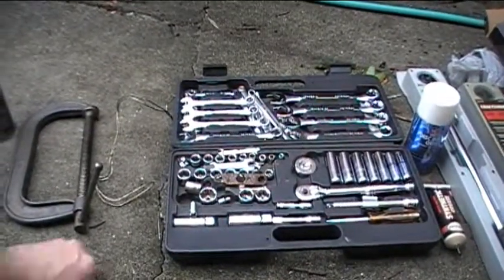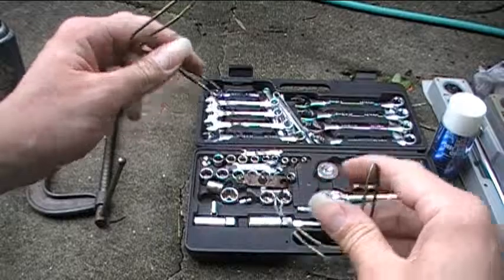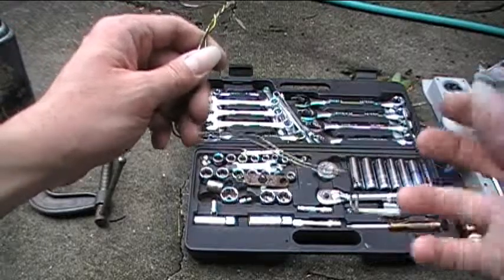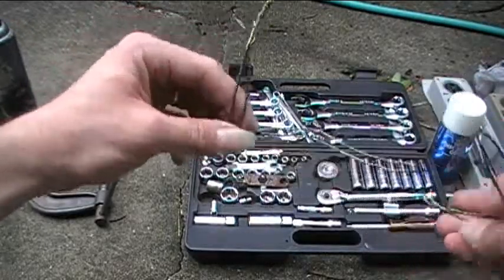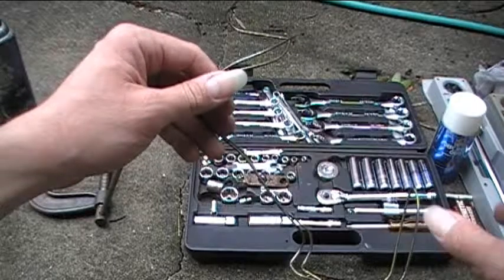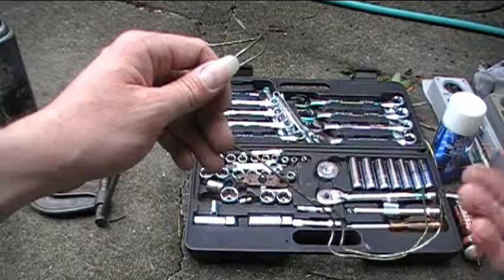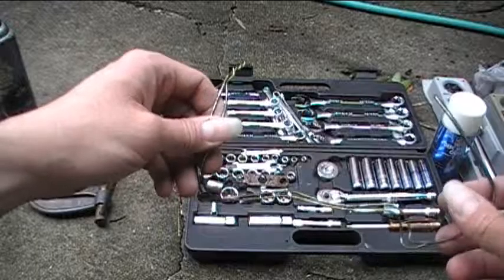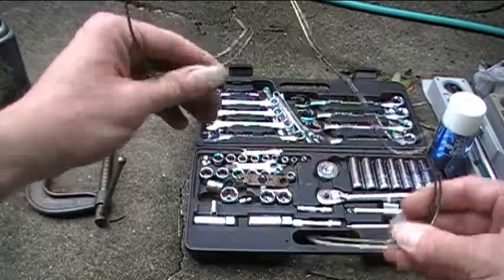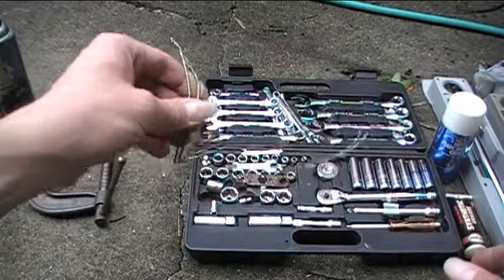The next thing you'll want to have is some wire — this is a wire from an old hanger. You want to have this so that you can hang the caliper from the frame of the vehicle. You don't want it hanging by its hose while you're changing the brake pads and taking off the rotors, because if you have the calipers hang from the hose, that can damage the hose. So have some good wire like wire from an old hanger to hang your calipers from the frame of the vehicle.